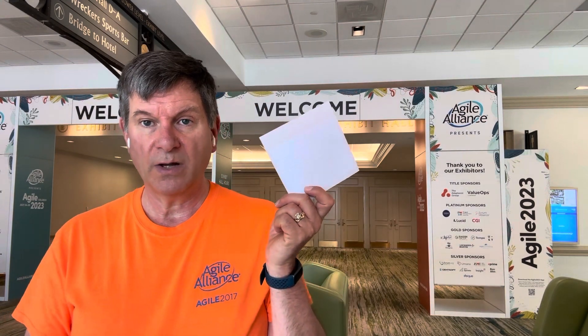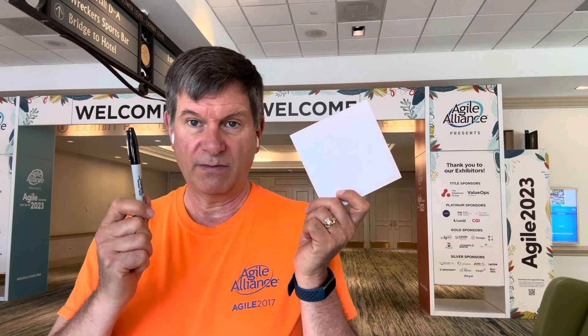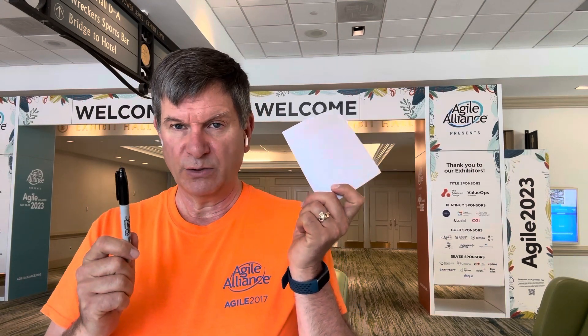You're probably also going to want to bring along something to write on and something to write with. I bring a little set of notes paper and a Sharpie. You can usually find stickies at an Agile conference and quite often Sharpies too. Sharpies show up really well when you're writing, so I might use those for some cue cards for some of the stuff that I'll be talking about.